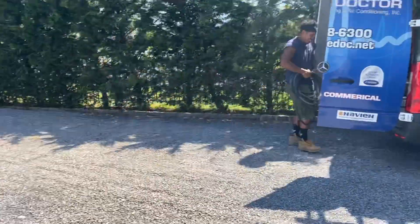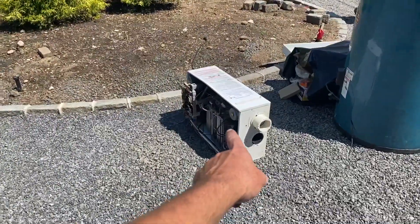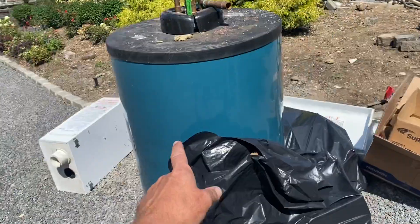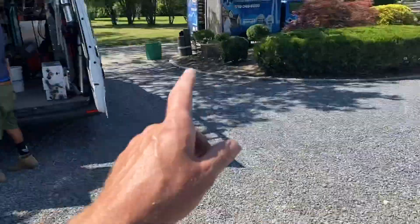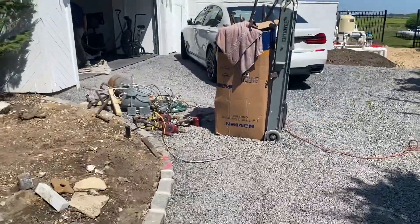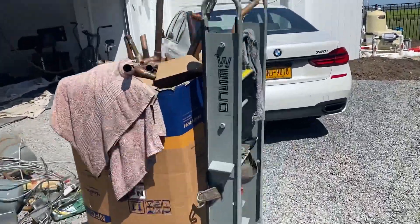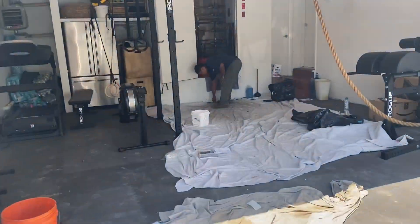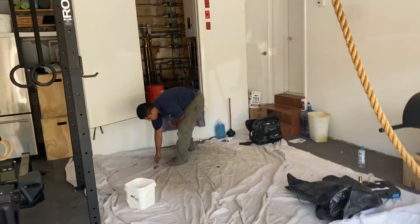Anyway, this is a Navian CH240 and this is a Burnham Alliance indirect water heater. The other Navian CH240 is in the back of the truck. Let me show you this six-zone Navian NFC 200 combi boiler.